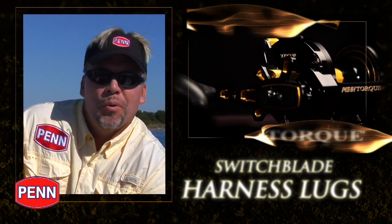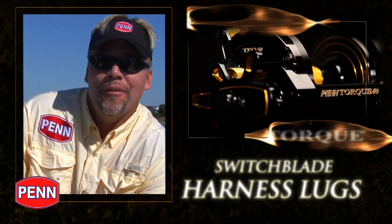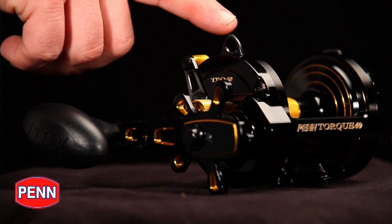Because the 40 model of the Torque Star Drag will often get used with way heavier line and much more extreme situations than just 40 pound monofilament, they offer the switchblade harness lugs. These are flip-up lugs that you can use when you need them to strap in, and flip them back down when you don't, so they're safely out of the way.